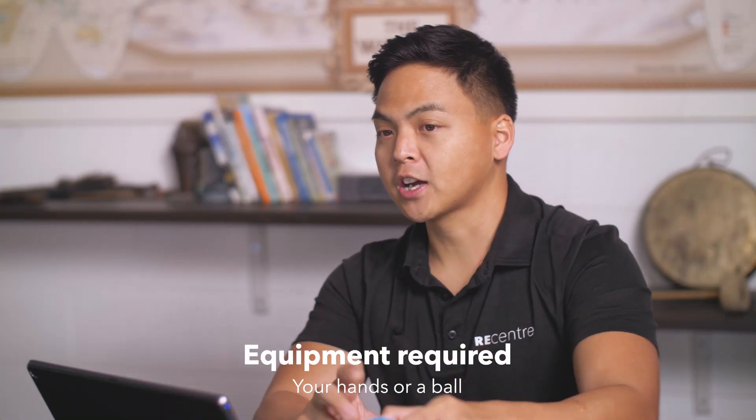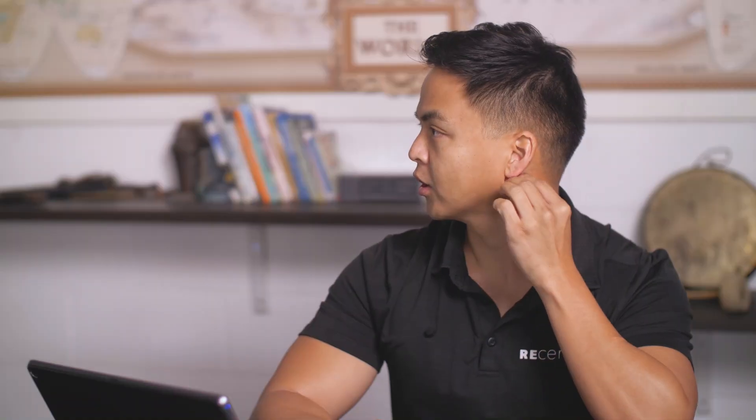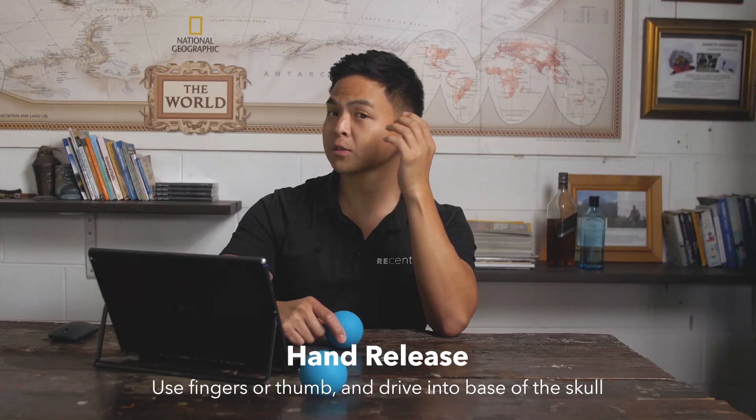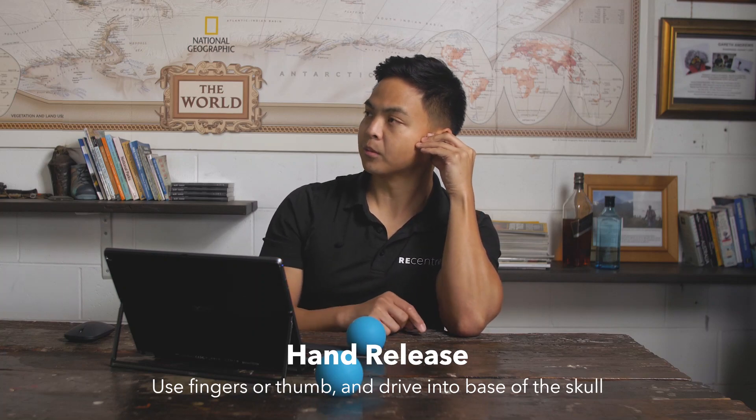Now, two options: we want to use either our hands or the trigger ball. Just behind the earlobe at the base of the skull, we could drive our thumb or even our fingers into that area — I'll use my thumb for this one. You can use the leverage of this table by leaning your head into your thumb.